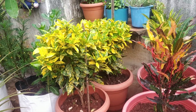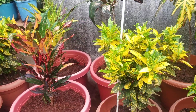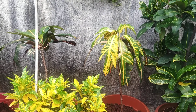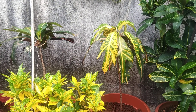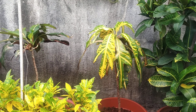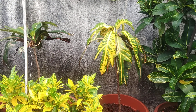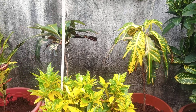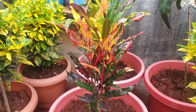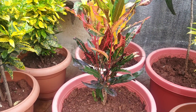Otherwise, there are no problems. When it comes to water, if there is a lot of water, the leaves may drop. This plant does not need a lot of water. The leaves may fall, but the plant will survive.